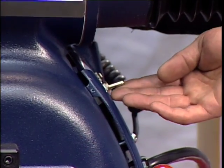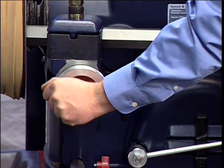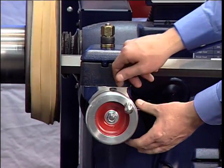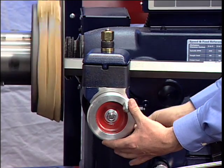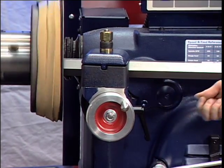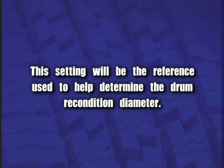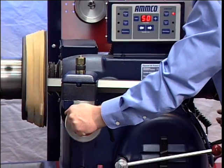Turn the lathe on. Advance the tool bit using the cross-feed hand wheel until it just contacts the drum surface momentarily and makes a scratch cut. Loosen the dial lock screw on the cross-feed hand wheel and set the dial to the diameter of the drum as measured with a micrometer, then tighten the lock screw. This setting will be the reference used to help determine the drum recondition diameter. Back the tool bit off and turn the lathe off.